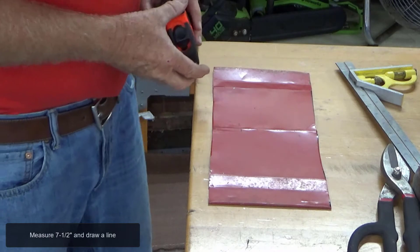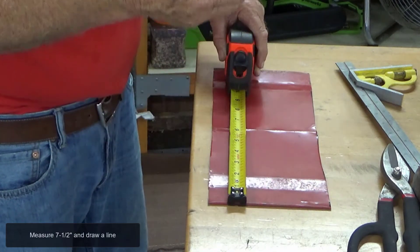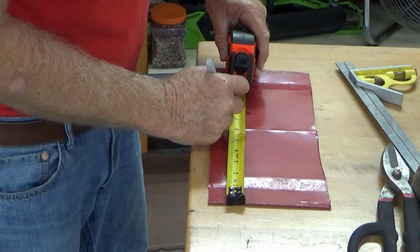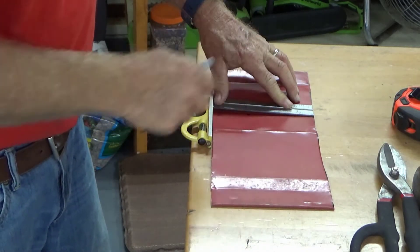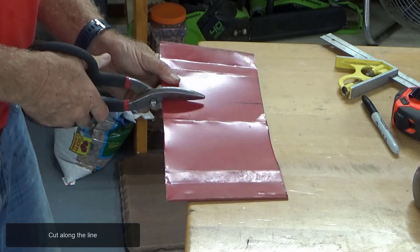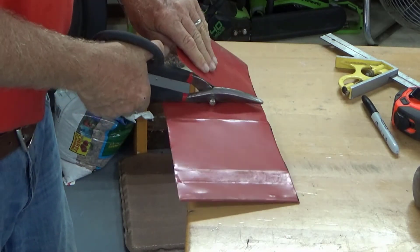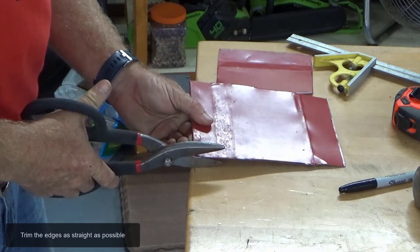Measure seven and a half inches and draw a line. Cut along the line. Trim the edges as straight as possible.